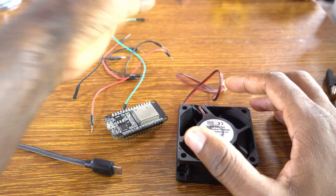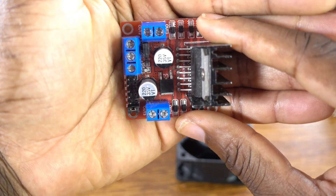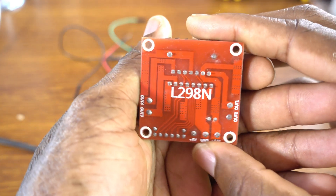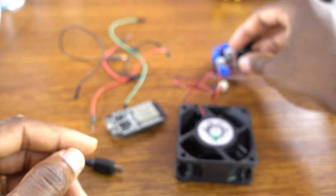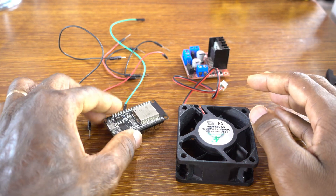Two wires, black and red. Of course the DC motor driver is the L298N DC motor driver. You can use whatever you want — you can use another type of DC motor driver.